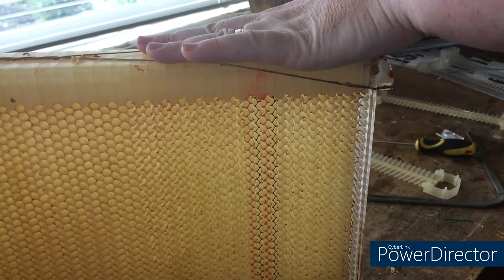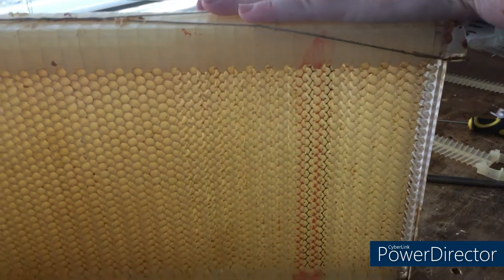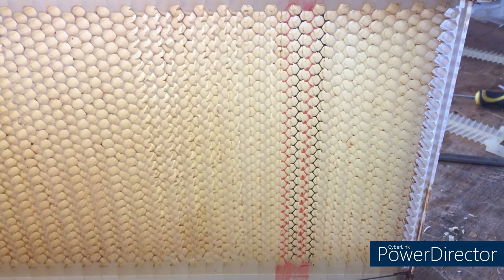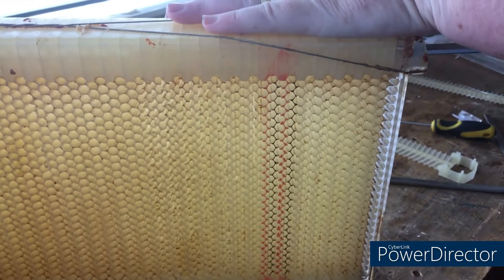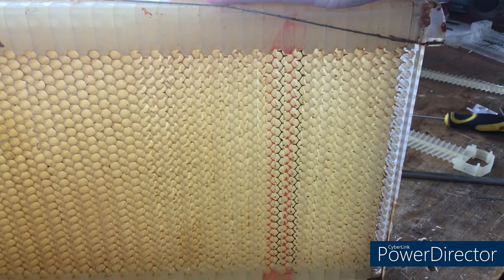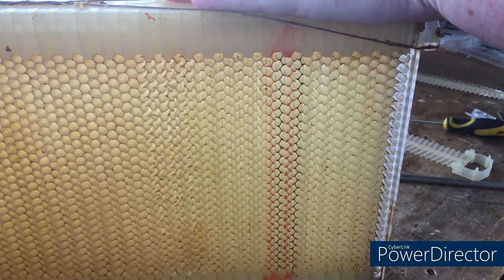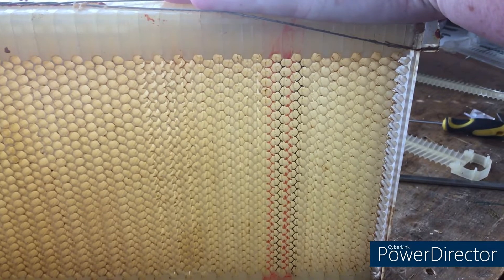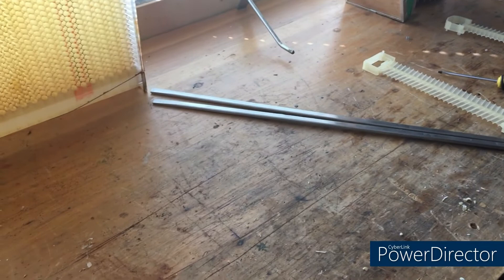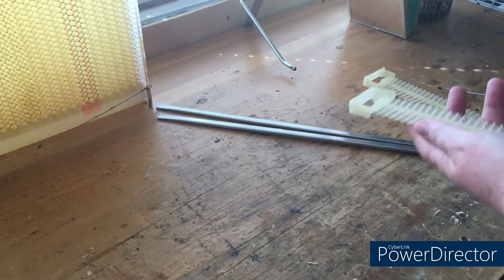To reset these, pull the keys out, slide the key into the top section of the frame and again twist it to reset those cells. Now they're reset ready to go again. So to break the cells, slide the key into the bottom chamber and twist. To reset it, slide the key into the top chamber and twist. You can see that movement there.